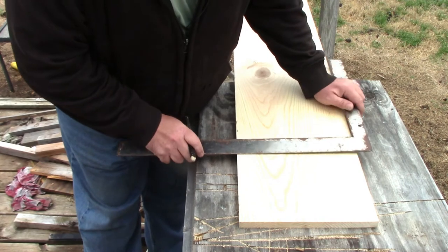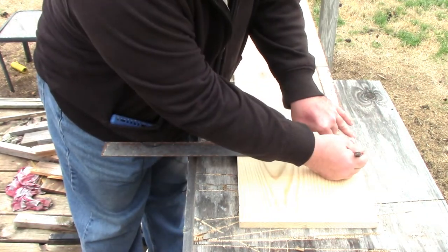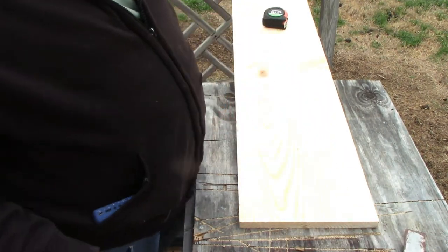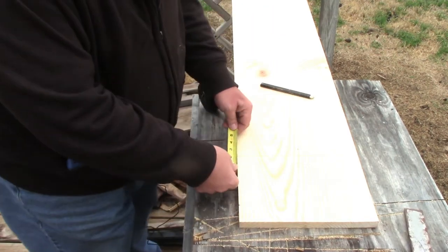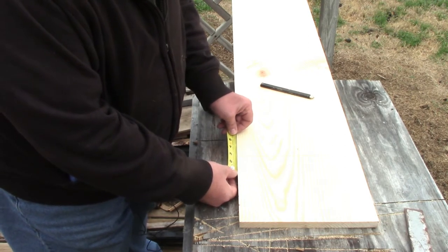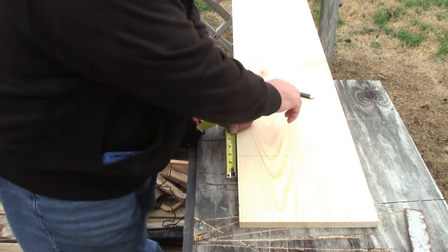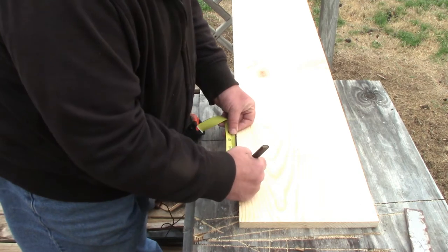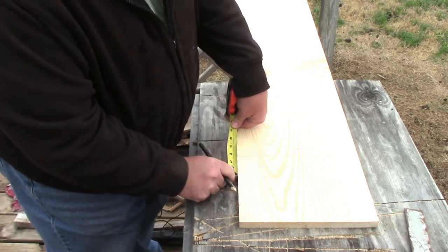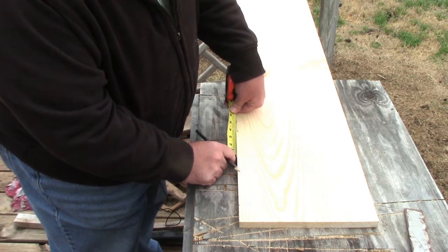What we're going to do is set this square up along the board and draw a line right down the middle of the board. This gives us our center line for the top board. Now we know the bottom is five and a quarter inches, so we're going to come out two point six two inches — just slightly more than two and a half inches — on each side, and put those two marks in. Then to double check this I measure from mark to mark.